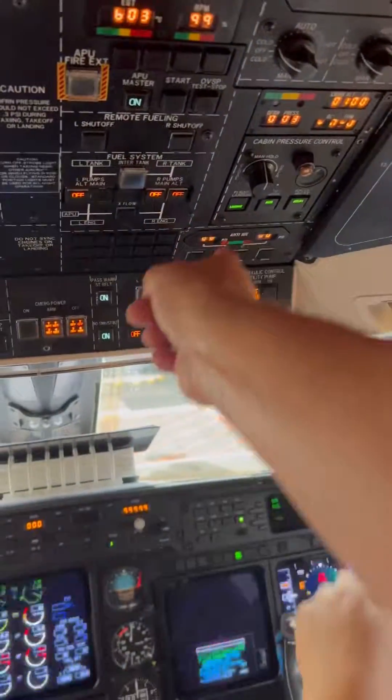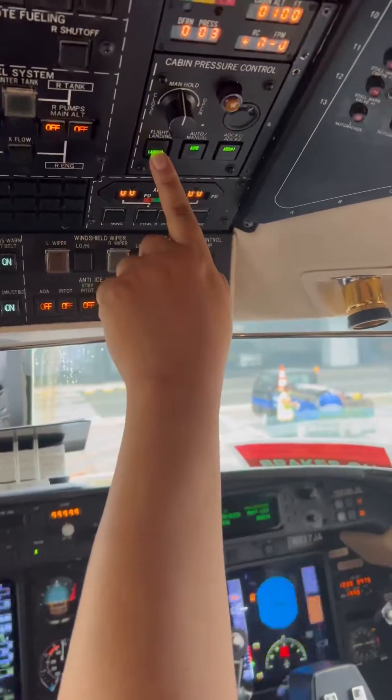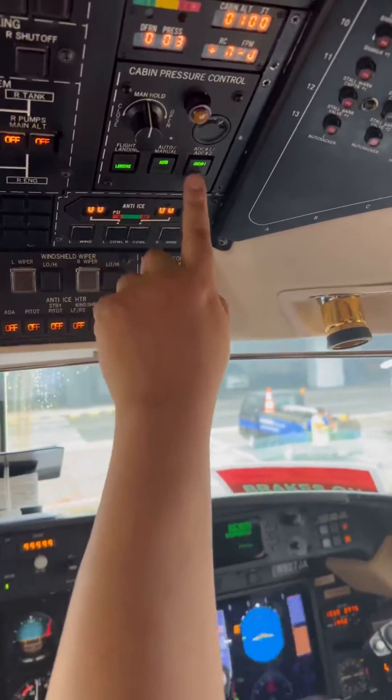Let's continue down and we're gonna do the pressurization check. So it's one, two, three, four, five, right? So go to flight.